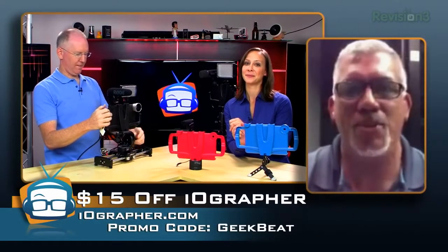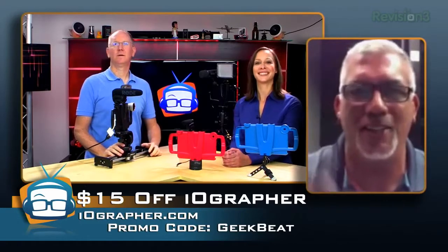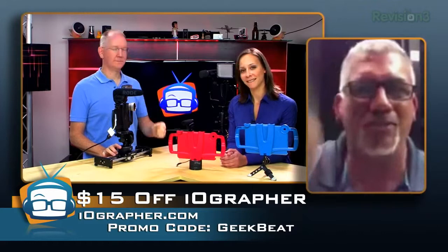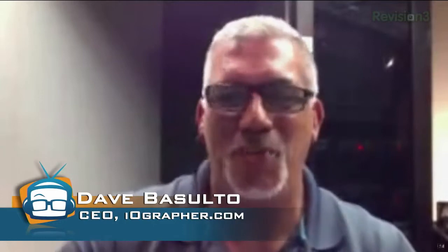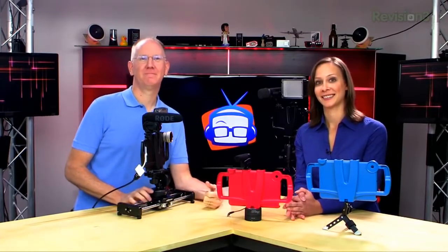Where can people get it? iographer.com, and it's also up on Amazon now. We can give out a discount code — 'geekbeat' — so people remember it. Do you ship internationally? I'm not joking — some prince in Qatar bought one recently — I've shipped to every single place in the world. When will the full-size iPad version be available? This is a mold sample right here — the molds are being made in China because it's a third of the cost.